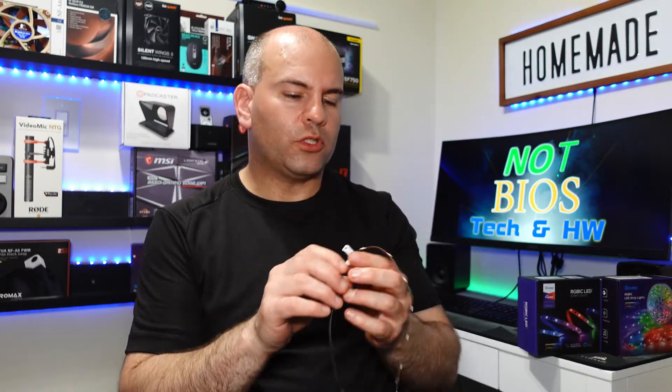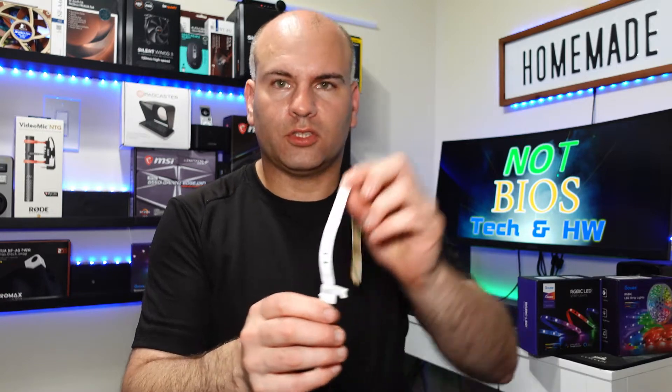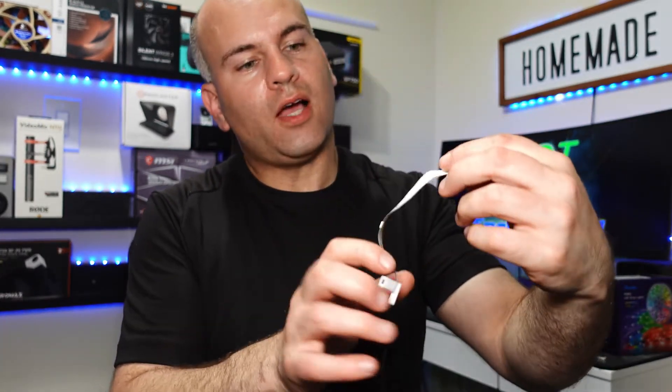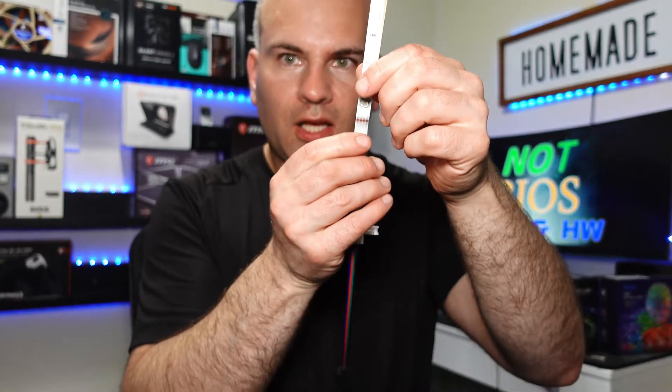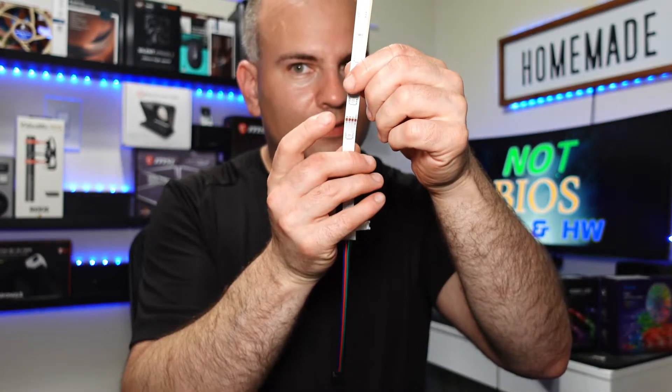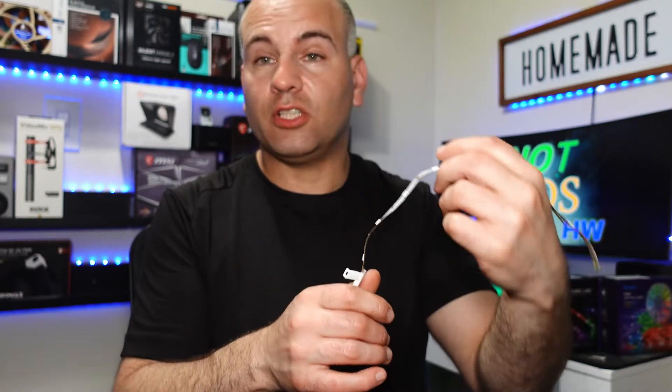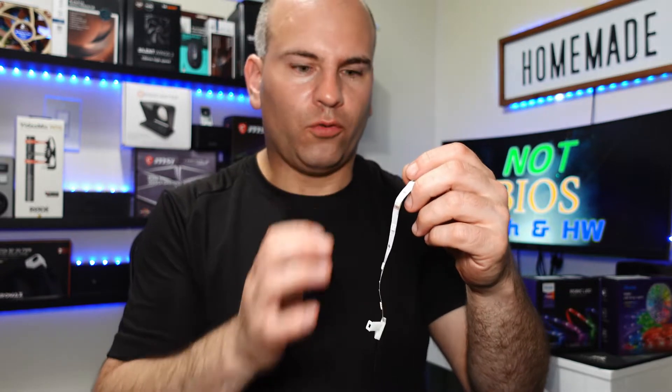The main thing you need to do is make sure you have 12 volts — that your strips and your header on your motherboard are 12 volts. If you have four pins, for instance, your motherboard must also be four pins. These have to match up, or else it will not work, or you might damage it if you're running a 5-volt strip into a 12-volt header.